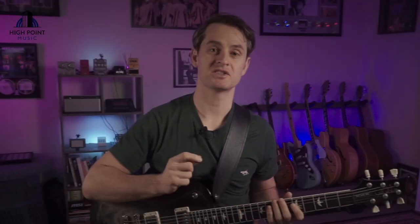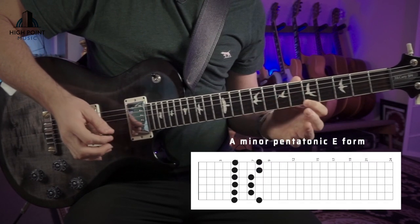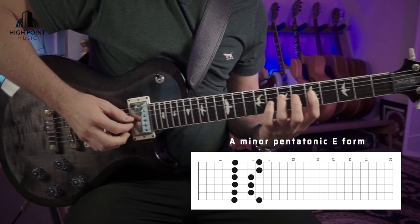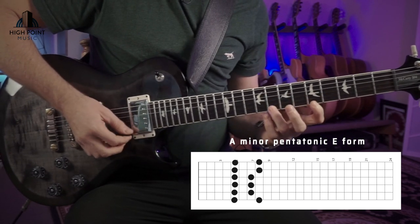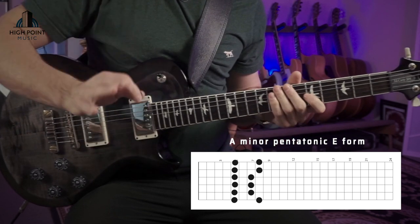First things first, we need to dive in and check out the mechanics of our pull-off movement. We're going to be using the A minor pentatonic scale as our framework. Like we did with our hammer-on video, you have the option of using your fourth finger as part of the scale, or some people love to use the third finger with the first finger completely across their pentatonics. I like to use my fourth, but go with whatever personal preference feels best for you.